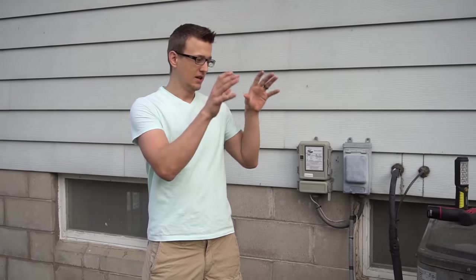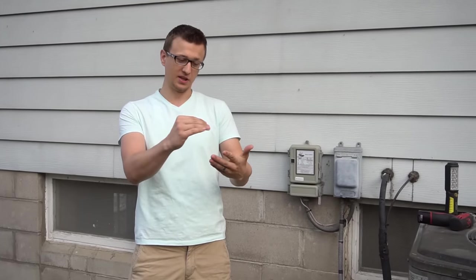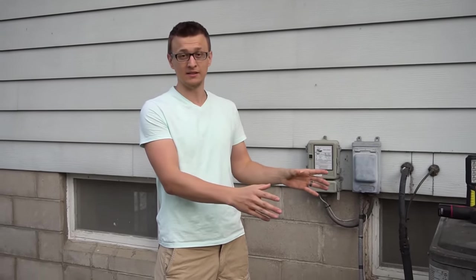Today's video is all about AC maintenance — air conditioner maintenance that a homeowner can do themselves. I sat down and made a list of things a homeowner can check or do, and it turns out there's actually a lot. I came up with 15 things. So without further delay, let's just dig right in.